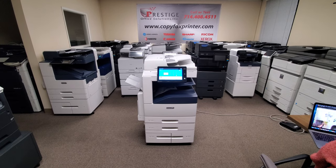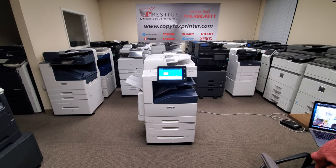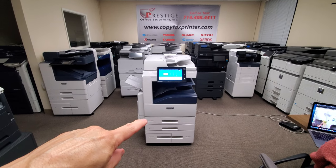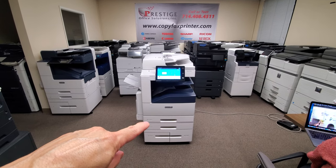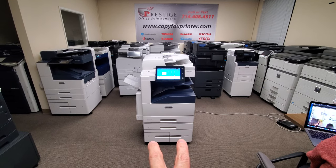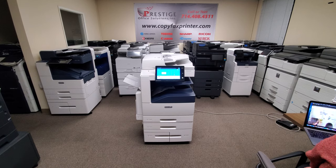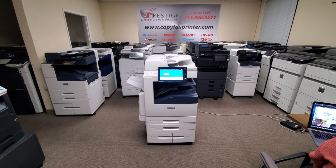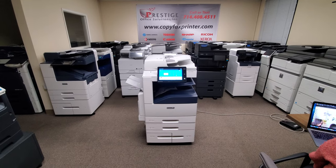Beautiful machine. It's got a super low copy count — it's practically brand new, and I'll show you that in just a second. But first off, let me point out that this machine comes with two universal paper trays up to 12x18, tray 1 and 2. And then you have tray 3 and 4 in the bottom here that hold a combination of 2,000 letter size — so it's a large capacity tray, 1,000 on each tray.